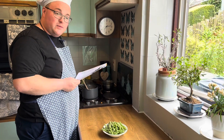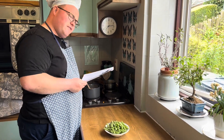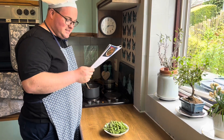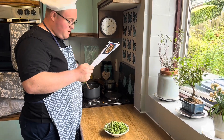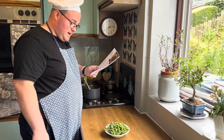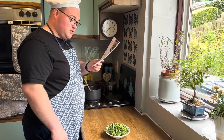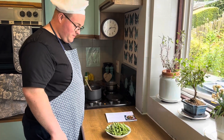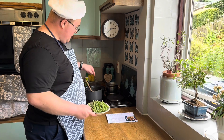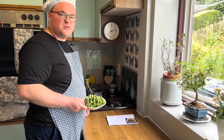We're nearly at the end of the cooking section — stepping on to step five. Simply trim the beans and bring a saucepan to the boil and shove them in. Then the final step is to serve the chicken with the potatoes, veg and gravy. Beans in, blend the gravy, serve up, and step six — have some good grub!